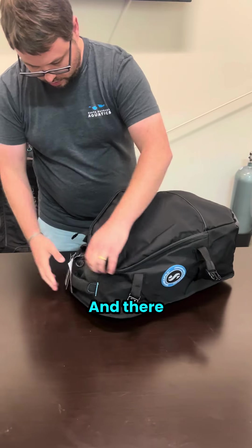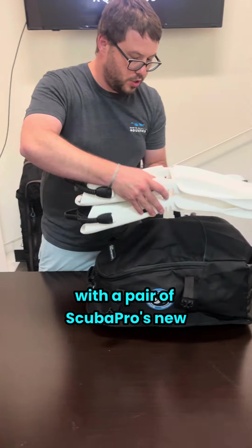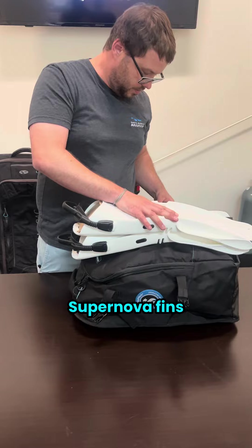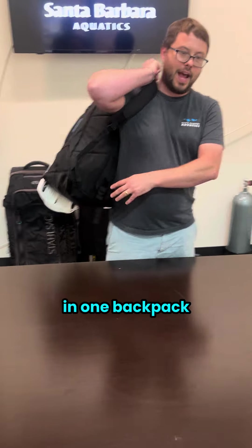From there we'll zip the whole thing up and we'll finish it off with a pair of Scuba Pro's new Supernova fins. Just like that, you've got essentially a full scuba kit in one backpack.